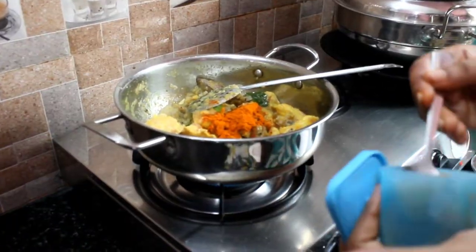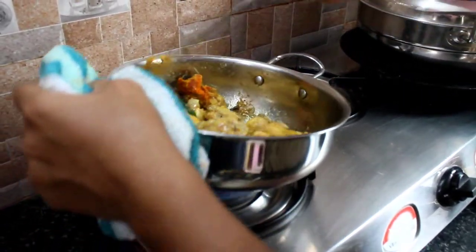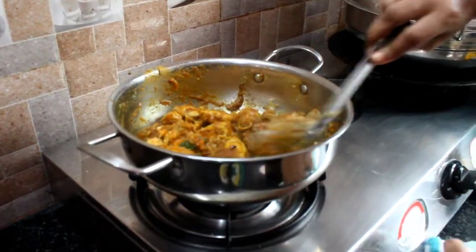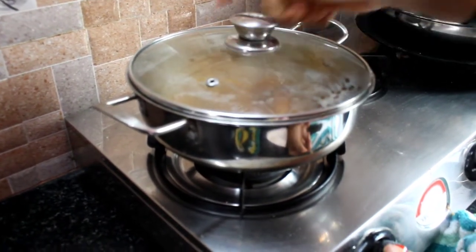Add 1 spoon of rice and stir it well, stirring as you go, and stir it.